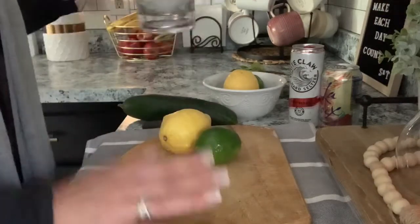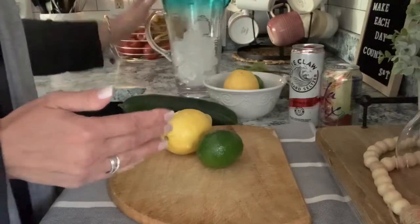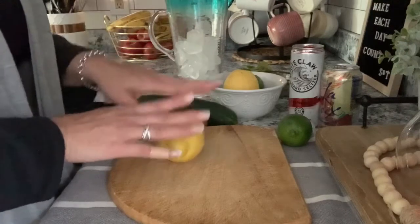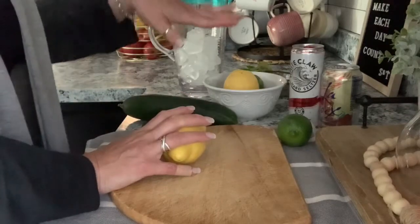I use this pitcher that I have — it's plastic, so if we ever wanted to bring it outside with us, we can. I just filled it with some ice and I'm going to leave that right over there. I'm just going to cut how much I want to put in my pitcher, and then the rest I'll just put in a sandwich bag and put it back in the fridge to use when we make the next one.